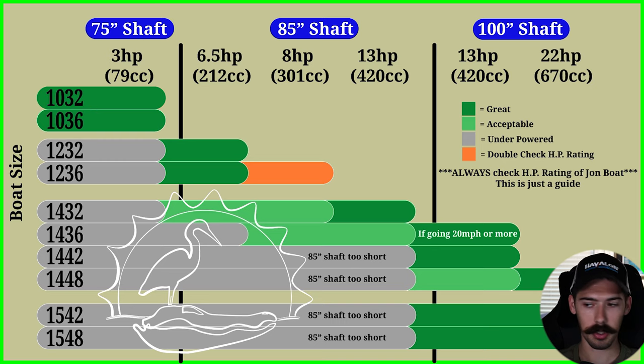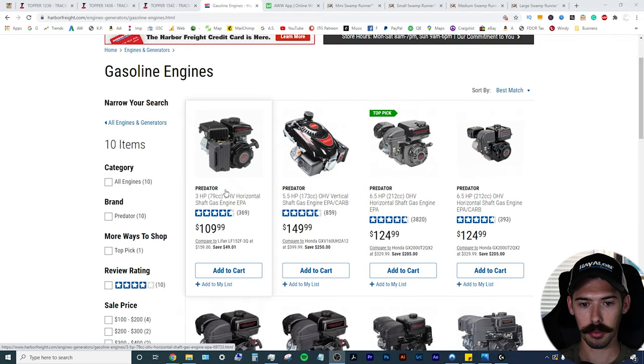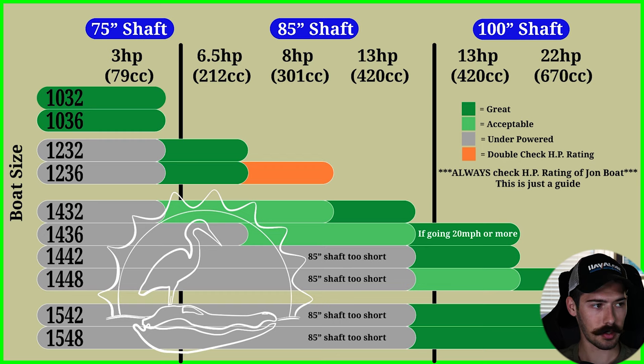Starting with the 10-foot John boats — that's going to be your three horsepower range. Harbor Freight, $110, three horsepower engine. You're going to be good with a 75-inch shaft. So as you can see on the chart: 75-inch shaft, three horsepower engine, 79cc — these are Predator engines by the way. You're good for a 75-inch shaft. Once you get to a 12-foot, you need to go over to the 85-inch shaft. Gray means it's underpowered. Of course you can put a mini kit with a three horsepower engine and a 75-inch shaft on a 12-foot John boat, but it's just going to be underpowered.